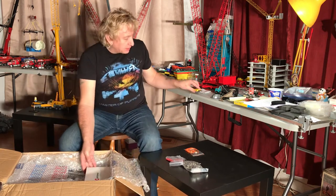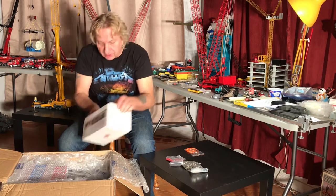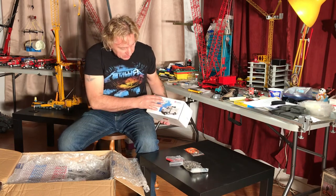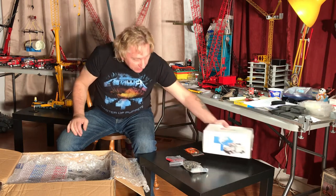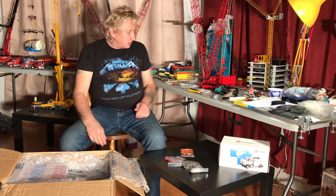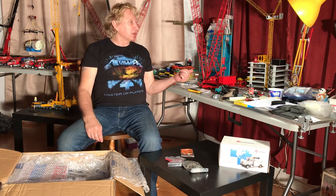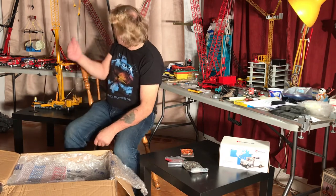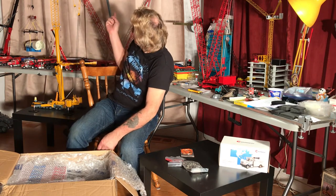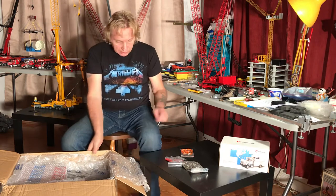I'll do an unveiling of this one — this was a nice one to find. It's a Manitowoc service truck, which is good because I'm trying to find as many of these as I can. I'm a Manitowoc guy. As you can see there's a 4,100 ringer here, and back here there's about another four or five Manitowoc cranes. There's another ringer there, so we've got a few cranes.